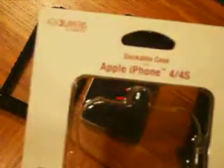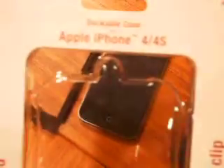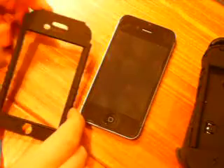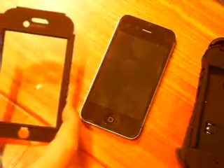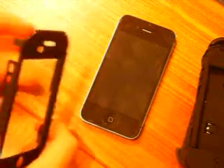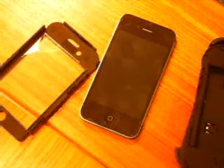Hi, today I'd like to show you the Trident Kraken 2 dockable case for iPhone 4 and 4S. This is a rugged case that's perfect if you're tough on your device or your child uses it. The front has a built-in screen protector, and they include a back screen protector for you. The case is dockable, which is nice for such a rugged case.